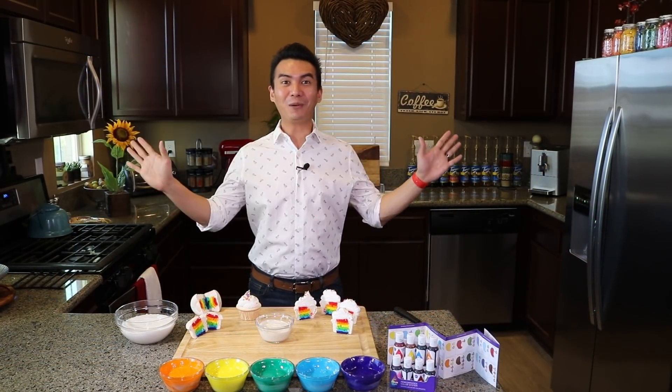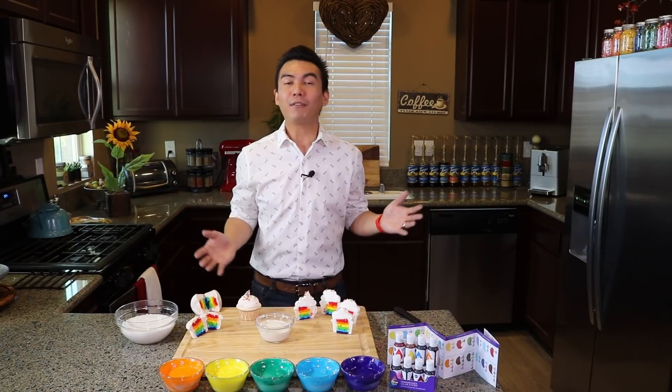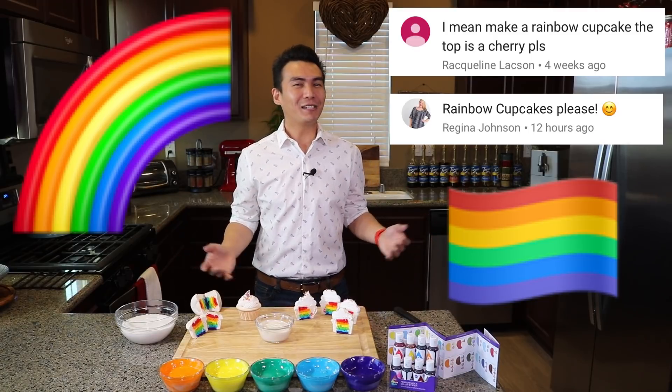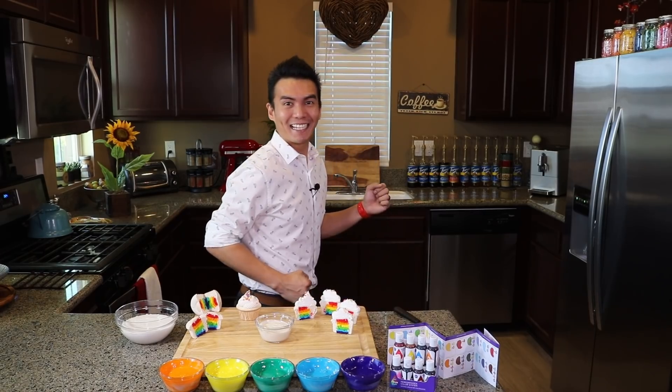Good morning Pilipinas and hello world! I'm Ryan and welcome to Cupcake Spock! The first request I ever got from one of my subscribers was to make rainbow cupcakes. So today I'll be teaching you how to make rainbow surprise cupcakes. Let's get started!